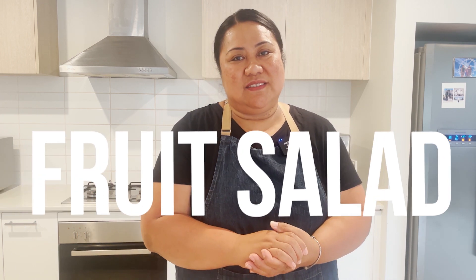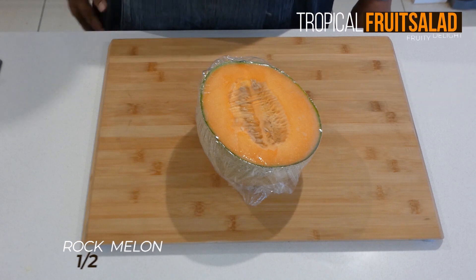Welcome back to my channel, thank you for tuning in. In this episode I will be making fruit salad. Let's start cooking. You will need the following ingredients: rock melon,